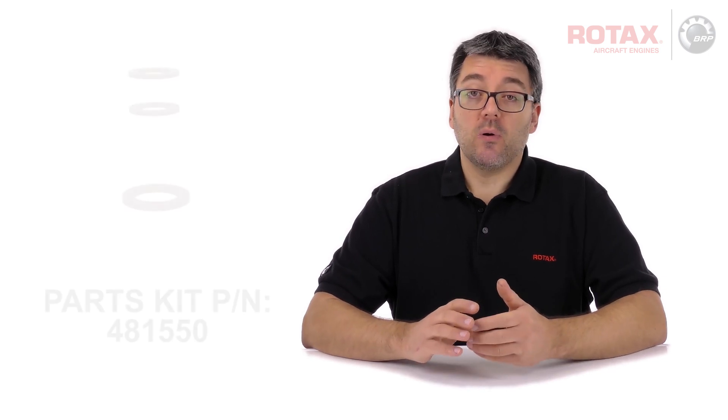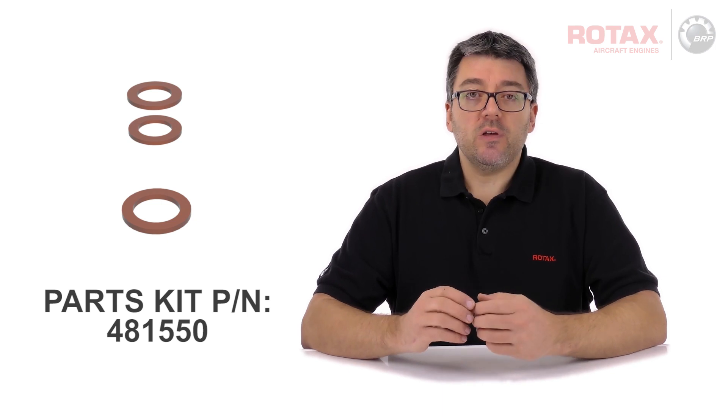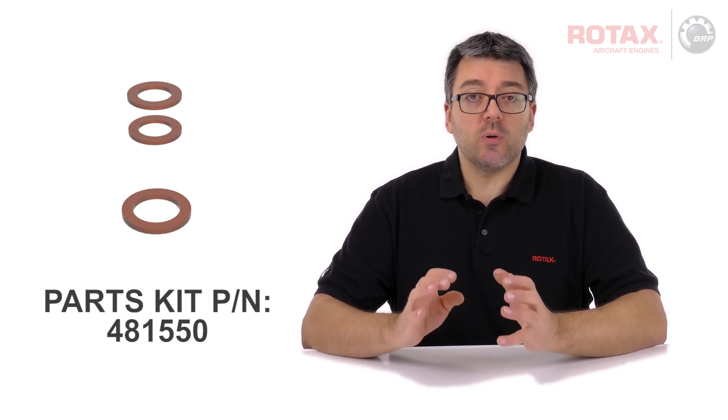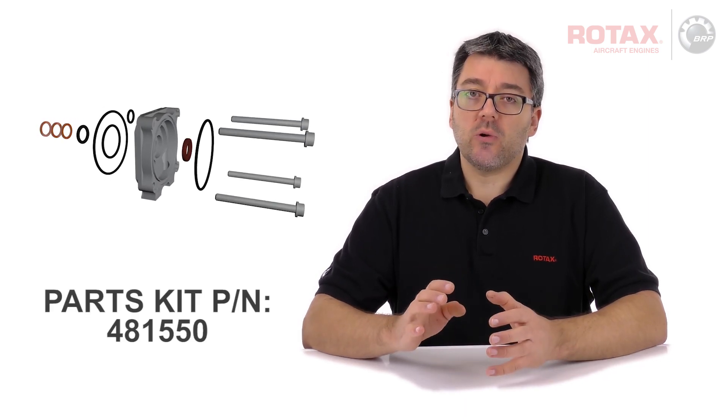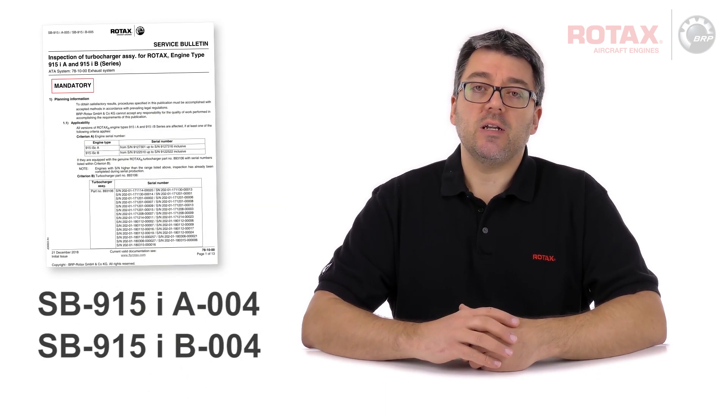Rotax has made available a parts kit, part number 481550, which includes everything necessary to perform the turbocharger inspection. This parts kit also includes all parts necessary for the replacement of the oil pump housing on 915 IS series engines.